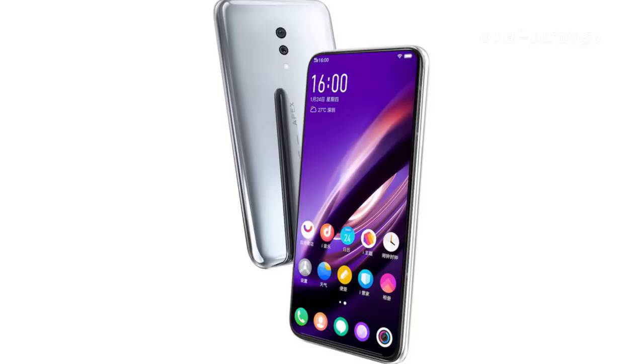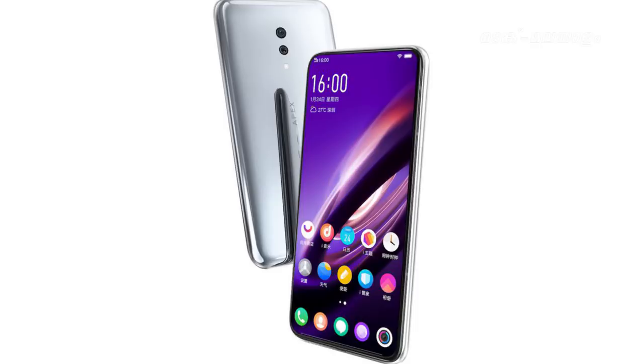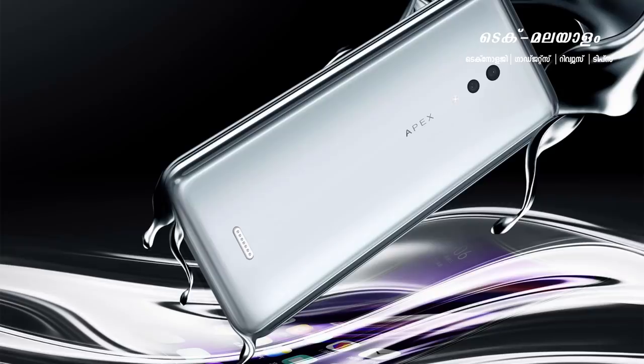In this version, Vivo has a great phone called Vivo Apex 2019. This phone has a very futuristic design. In this phone, we don't have any openings — no volume button, mic, speaker, or charging port. The phone charges from the back via a magnetic connector.